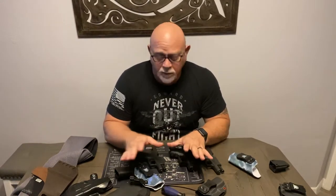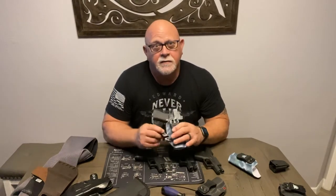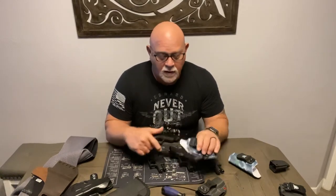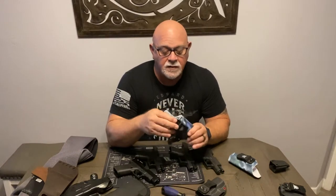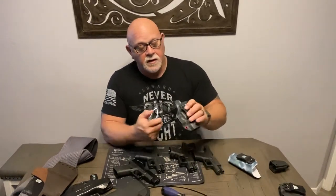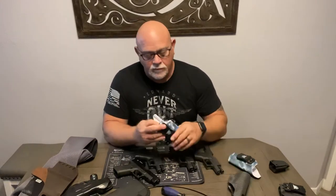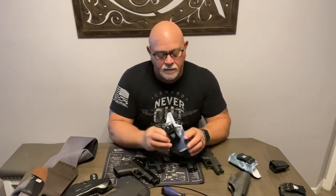Instead of sticking out, it's tighter to the body, which does affect the draw a little bit — it's a little bit harder to draw, but it does make a difference in how concealable it is. Having used this now, this is going to be the way I carry pistols from now on. I haven't had the holster long enough to really comment on long-term reliability, but I can't imagine it won't be at least as reliable — probably more so than the Own Your Six — because the Kydex is thicker. It just feels very thick and very durable.